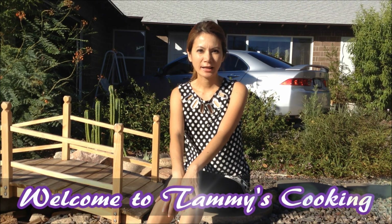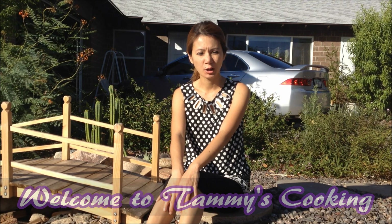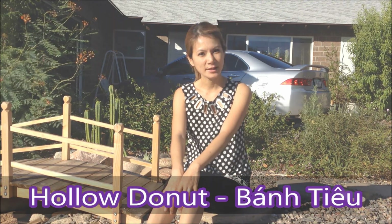Hi, I'm Tammy and welcome back to my cooking channel. Today I will show you how to make hollow doughnut, bánh tiêu, and I hope you will enjoy the recipe.